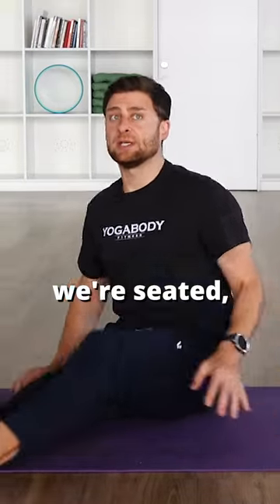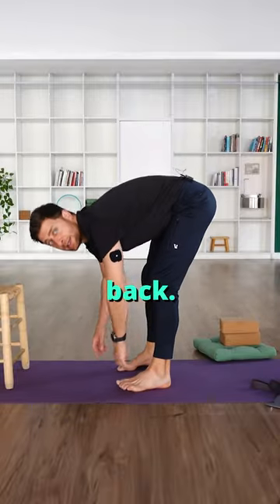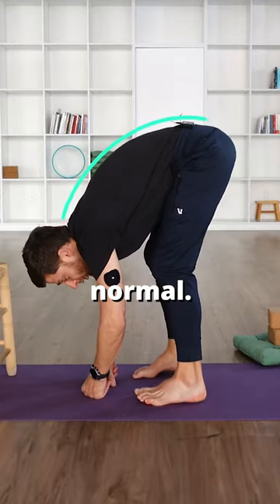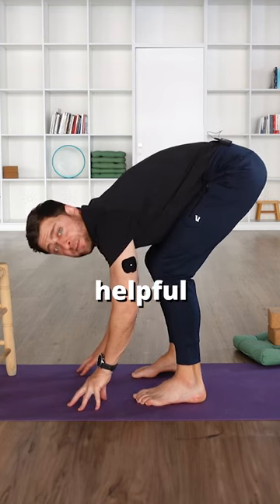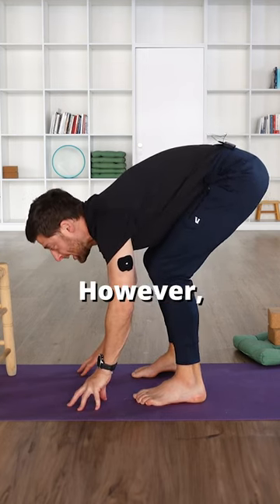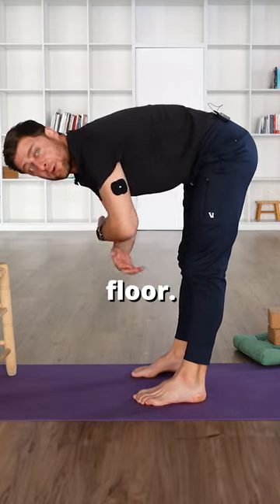In a full forward fold — whether seated folding forward or in ragdoll pose — check out my lower back, see how much it rounds. Very, very normal. Does your chest need to be on your thighs? No, but it can be helpful for supporting your spine.